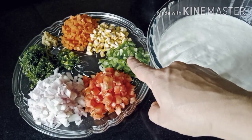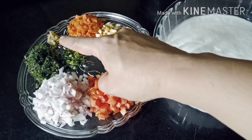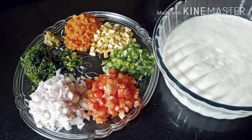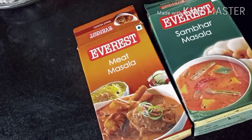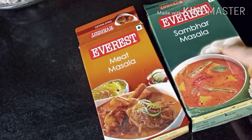For this recipe we need 3 cups Idli batter, 1 tomato, 1 capsicum, 1 cup corn, 1 cup carrot, 1 inch ginger, 2 green chillies, 1 onion, 2 tbsp coriander leaves, and 1 tsp of either sambar masala or meat masala. I'm using sambar masala.